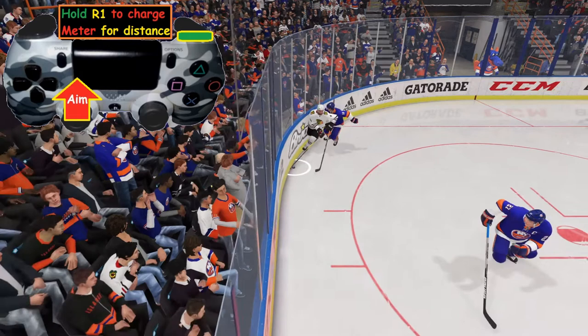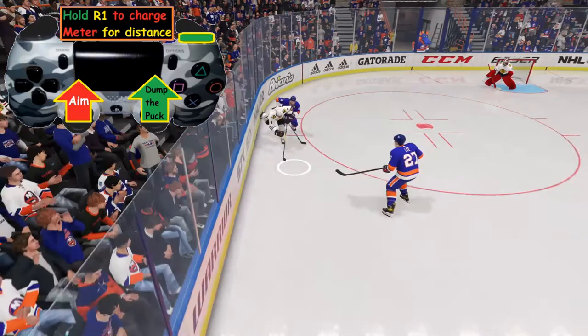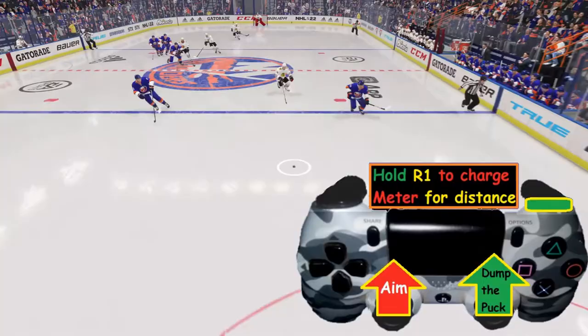You'll see an arrow on the screen. Then you're going to take the right analog stick and push it forward, and we're able to clear out the puck. And of course, because we are short-handed, we will not get an icing call.